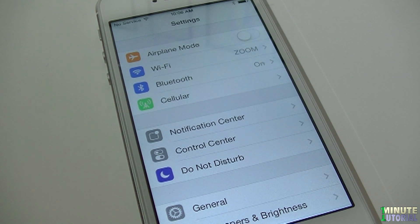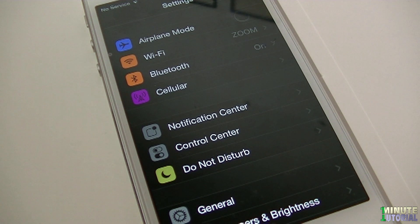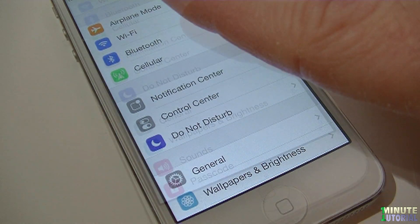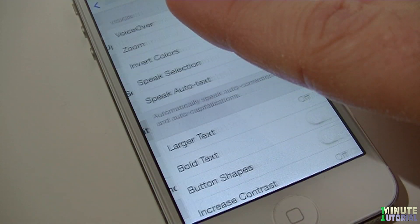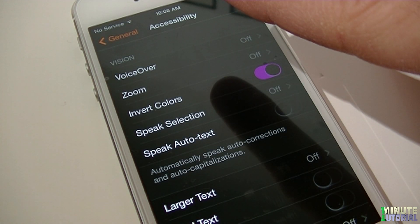If you find your iDevice menus too bright at nighttime, you can make it more low-light friendly. In order to do that, go to Settings, click General and then Accessibility. Now switch Invert Colors to on, and there you go.